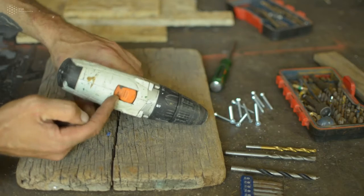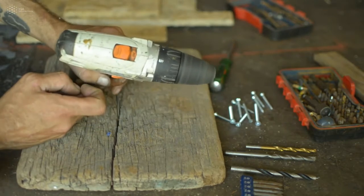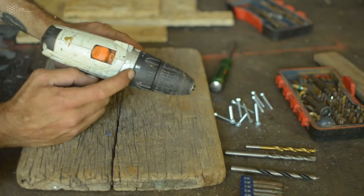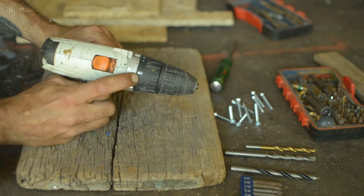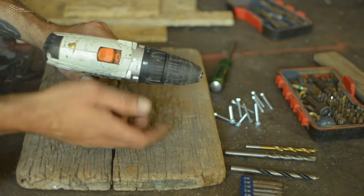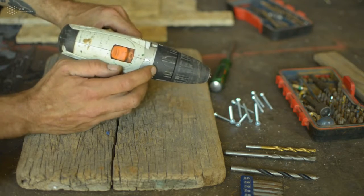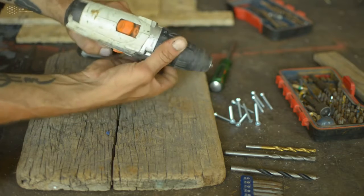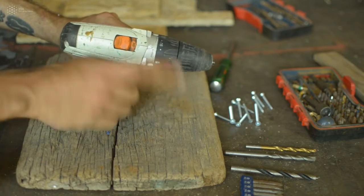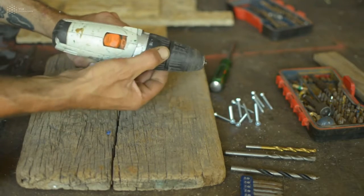On top you have an indication to change the speed — low speed or high speed, so it goes faster. At the front there's a dial with an arrow indicator: when it's set to the drill symbol, you use it to drill. When you want to screw or unscrew, you turn it to the numbered positions — from zero all the way up to 16 on this model. This controls how powerful your screwing or unscrewing will be: go low to be gentle, go higher to apply more force. When you want to drill, you set it to the drill indication.